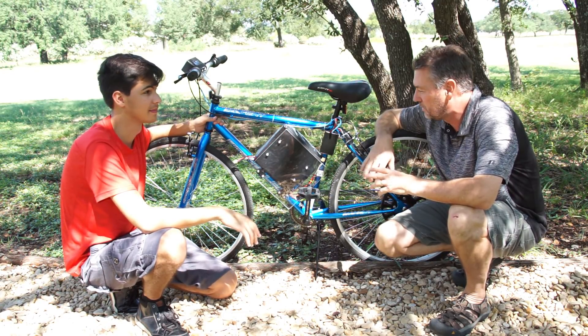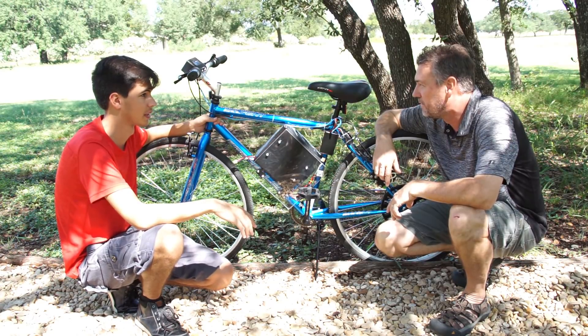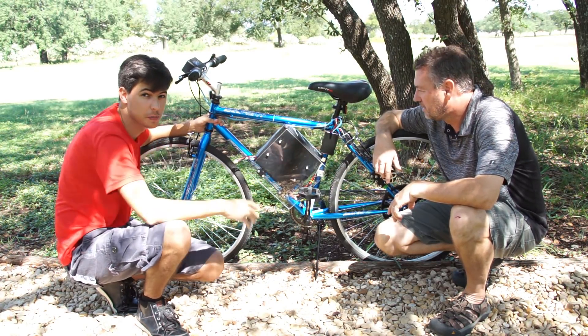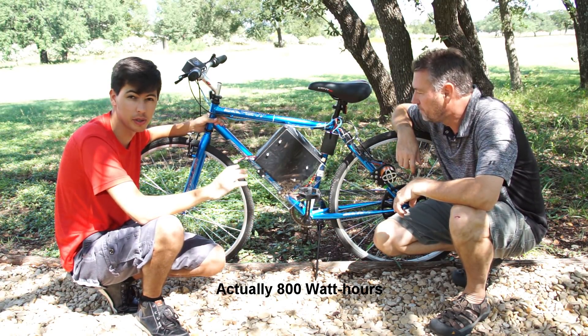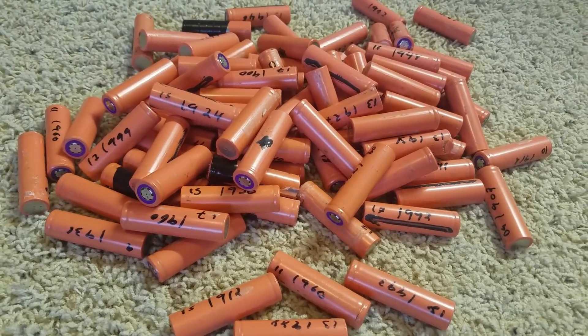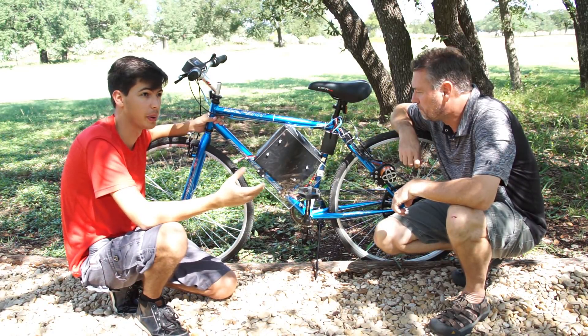We've seen a few designs and thought we'd try to build something. This is what we came up with — it's a pretty cool design. This battery here, which powers the entire system, is actually a 400 watt-hour battery we built ourselves using 18650 batteries you can buy in bulk on eBay relatively cheap.